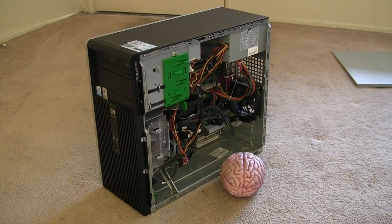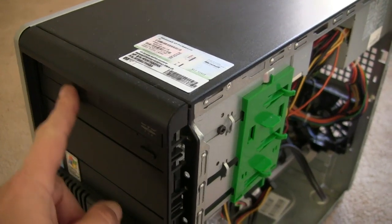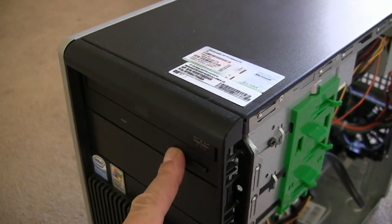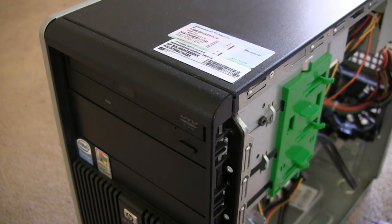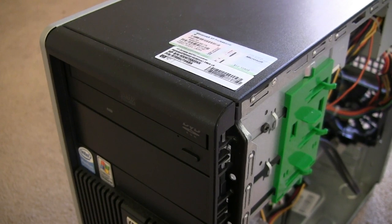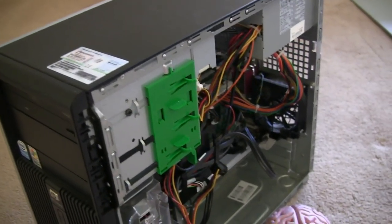Some other thoughts about the home theater PC: you need lots of hard drive space. Here is the DVD drive — you should maybe, instead of using a DVD drive, put in a Blu-ray drive, just a reader or maybe also a writer. These drives, just a reader, cost maybe 60 to 70 dollars tops. It's really worth the investment, so that you can watch Blu-ray discs on your home media center.